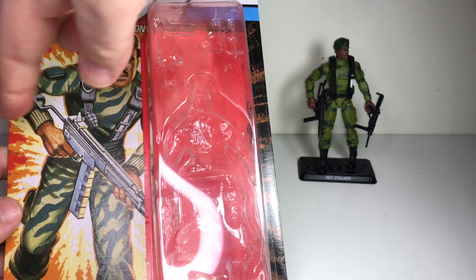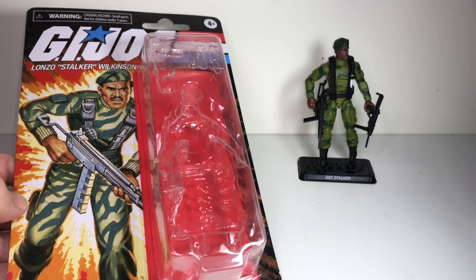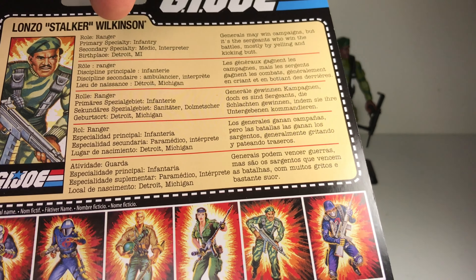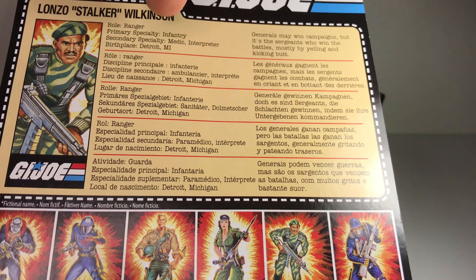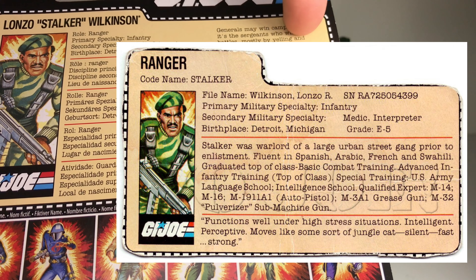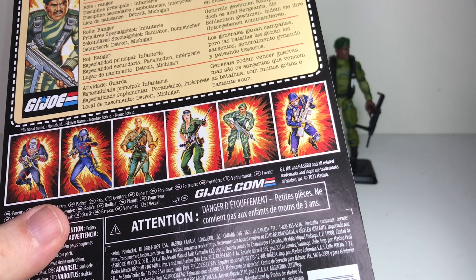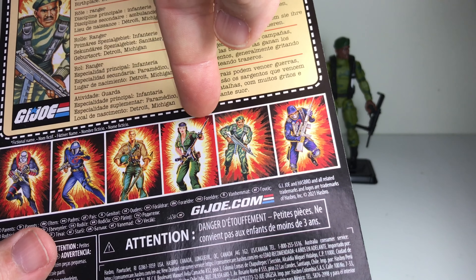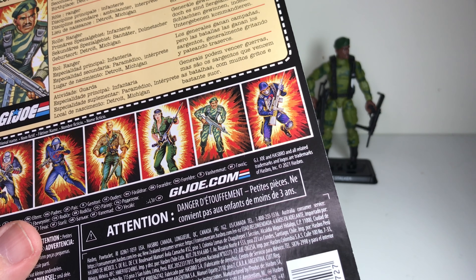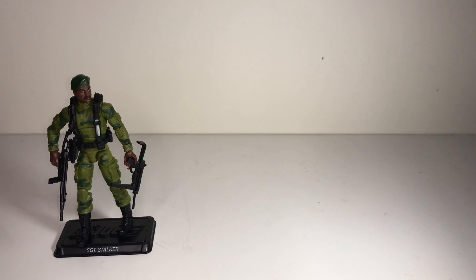The card art comes right to the edges, whereas most Joe packaging had a white border around the edge. On the back you get the file card, but it's very brief because it's in so many different languages — for English you just get a little sentence to describe the character, whereas normally on old file cards there was a whole paragraph or two. On the back you also see cross-promotion with other figures: Destro, Cobra Commander, Duke, and Lady J. Stalker came out in a wave with the Cobra Trooper, essentially just a wave of two figures.